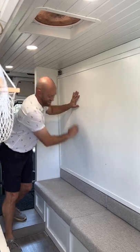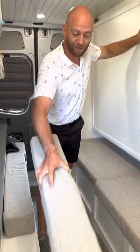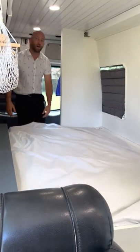I forgot to do this while setting up on the video, but you're going to pull that pillow out and set it on the other side. This is what's going to make sure that it's level. Okay — let the bed fall naturally.